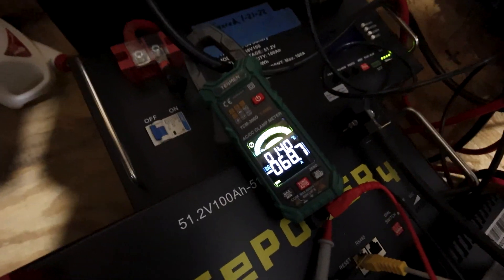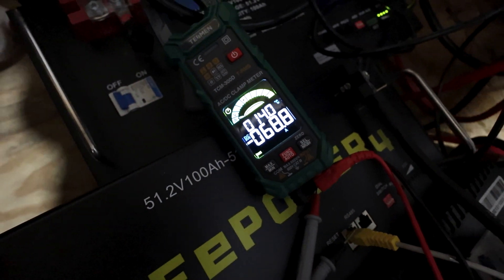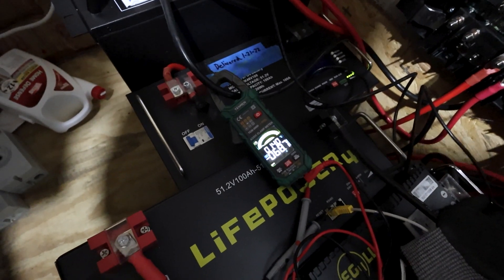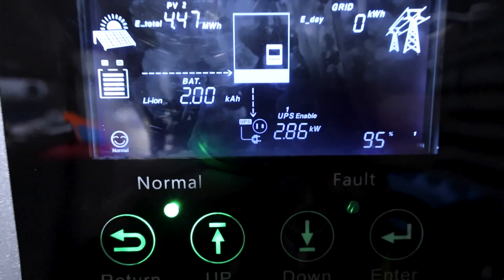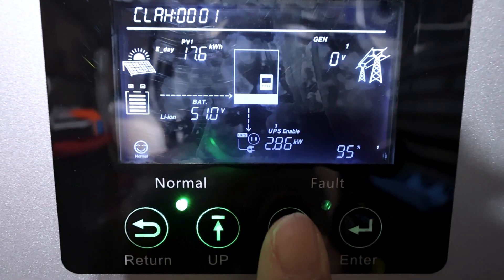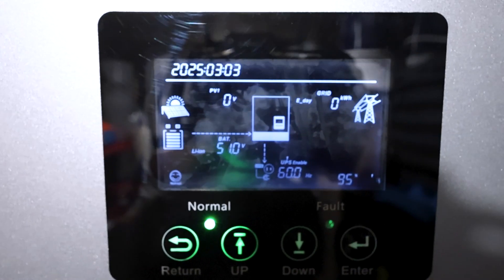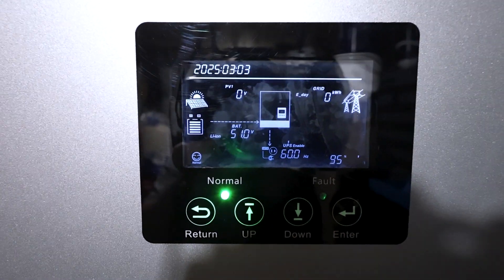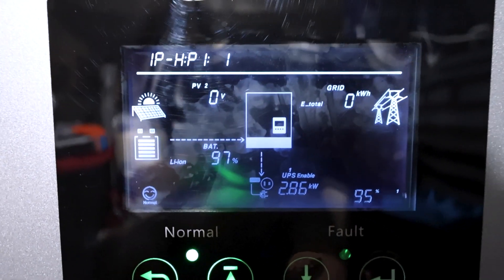Pretty good discharge — not the max (which should be about 100 amps per battery) but I'll probably never run it harder than this since these will be in a bank of about 20 batteries. The meter is showing 2.86 kW on leg one and 2.88 kW on leg two — almost 6 kilowatts total output at 95% inverter capacity. Battery percentage dropped to 97% for the two batteries. Stopping the test there.